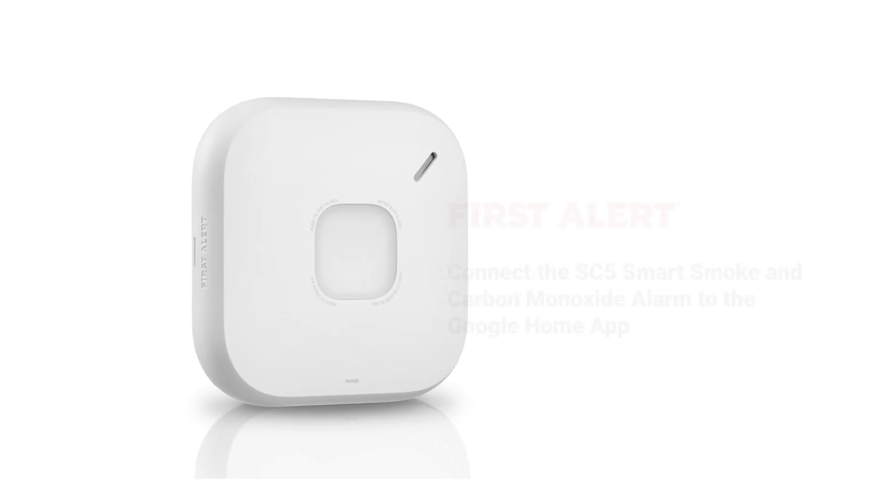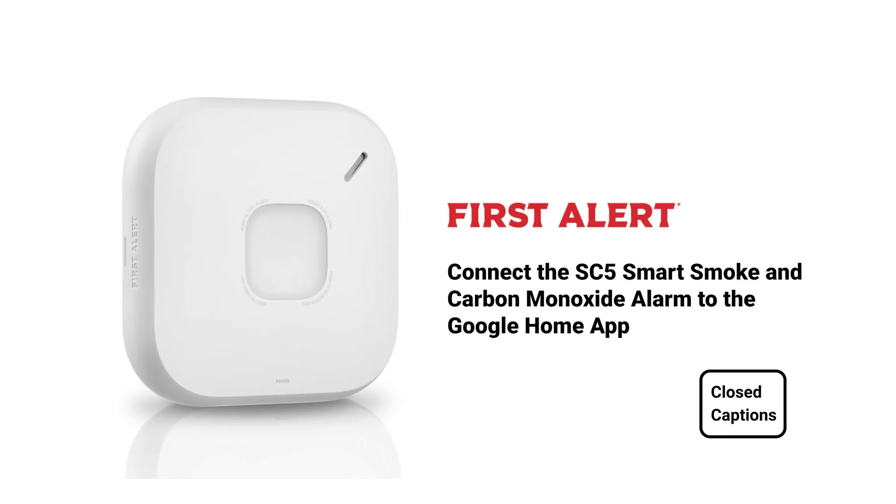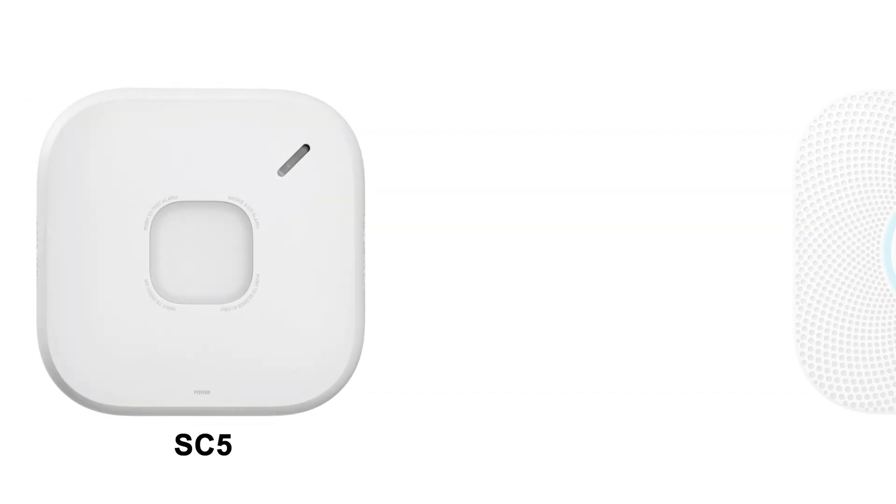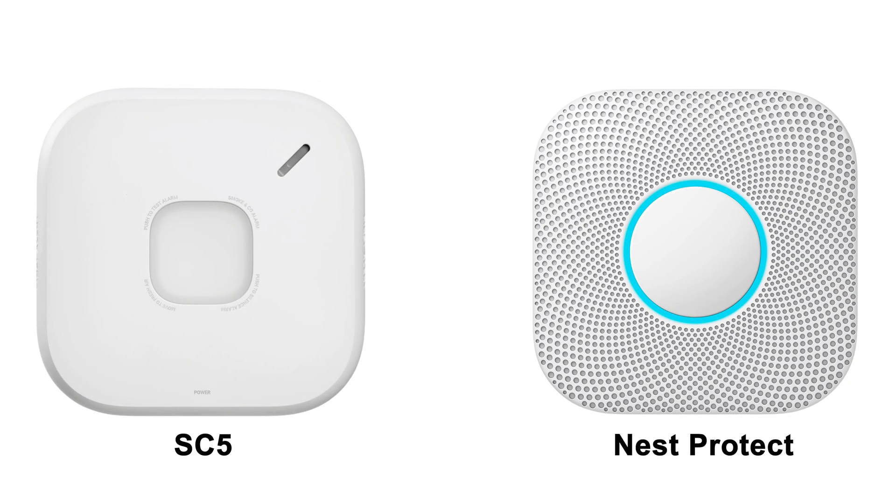This video will show you how to connect the SC5 smart smoke and carbon monoxide alarm to the Google Home app. The SC5 is compatible with hardwired and battery models of Google Nest Protect. This means you can add an SC5 to your home's existing safety ecosystem or replace a Nest Protect when it reaches its end of life.